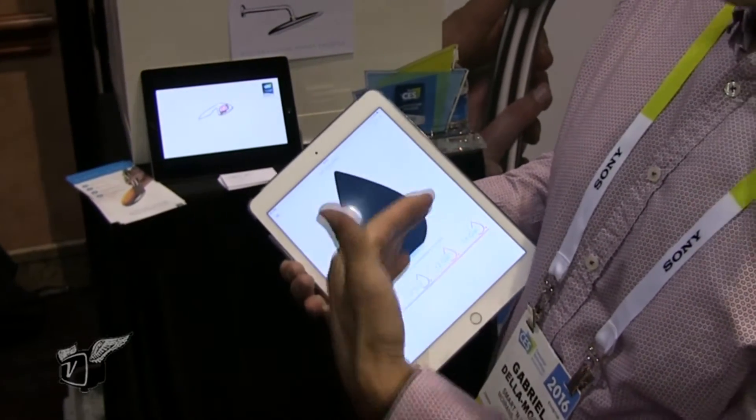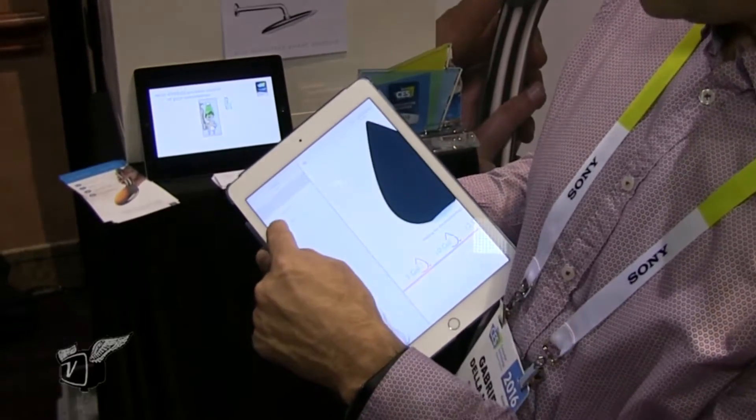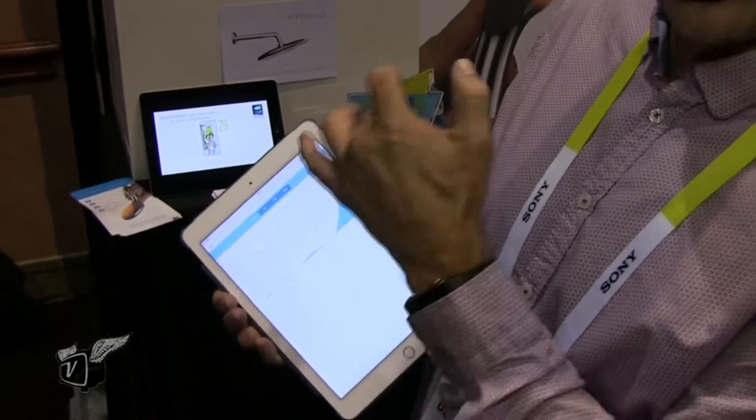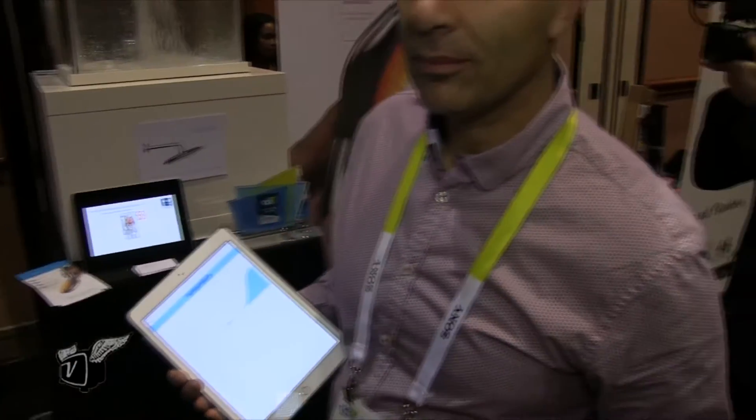It will give you the consumption in real time, but also your water usage through the month, through the people you have in the family. It seems like that's a good way to teach your kids not to use so much water. Exactly — that's the main idea behind it. It's to educate people in a fun way. It's a nudge, not a big constraint.